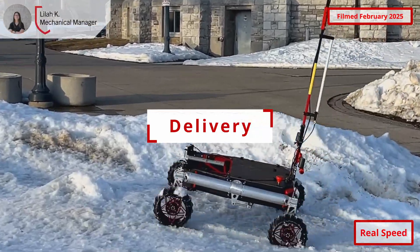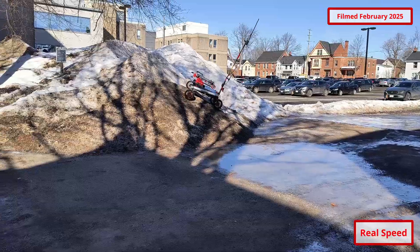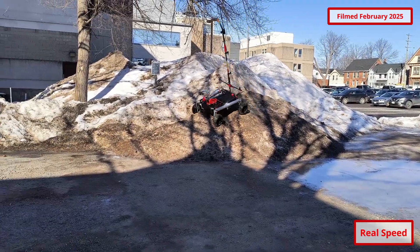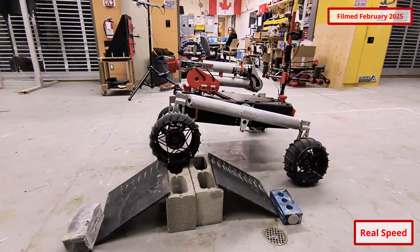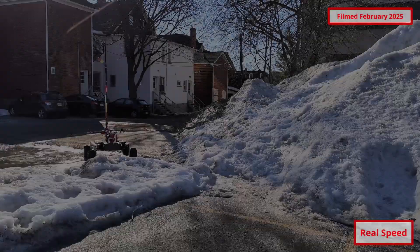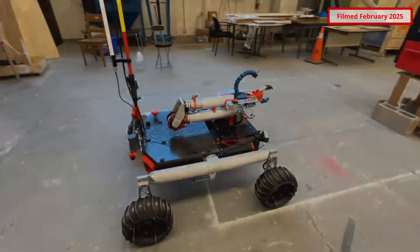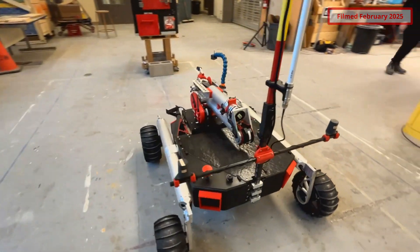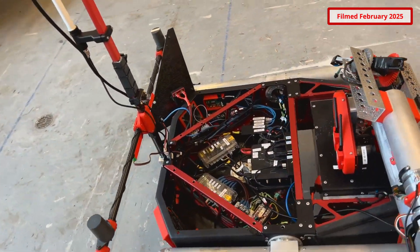Our new rocker differential system maintains previous year's maneuverability while increasing stiffness and reducing backlash by using large crossed roller bearings at rocker attachment points. Rocker linkages were positioned to provide space for Swerve Drive modules in next year's design. The rover's wheels are driven by planetary drive brushless DC motors with integrated PID controllers. Wheel treads are 3D printed from compliant TPU which deforms to give each wheel additional dampening when maneuvering. Our new custom chassis using carbon fiber body panels rib bonded to the rover's aluminum skeleton provides an ideal combination of stiffness and lightweight construction, as well as additional space for internal components.